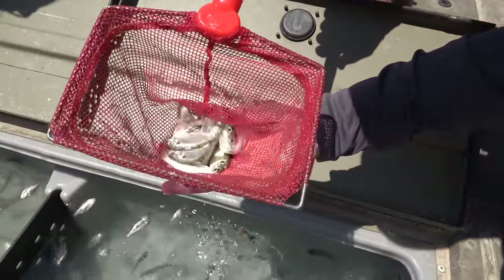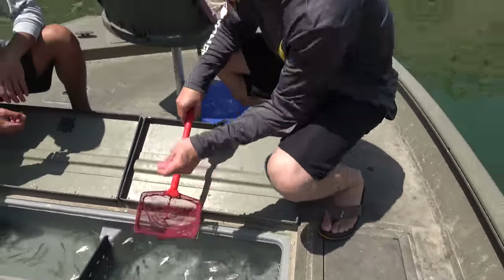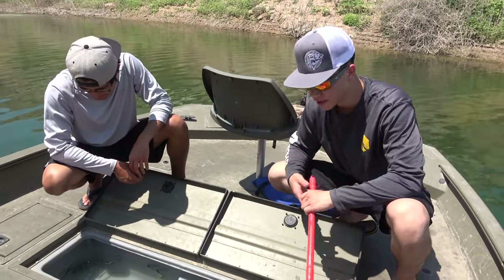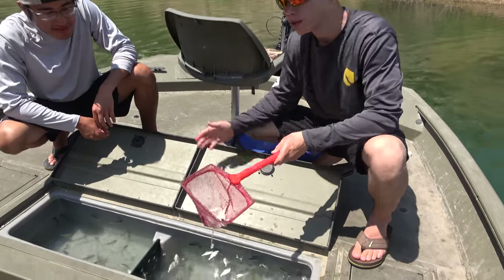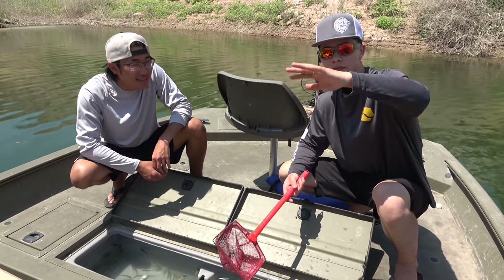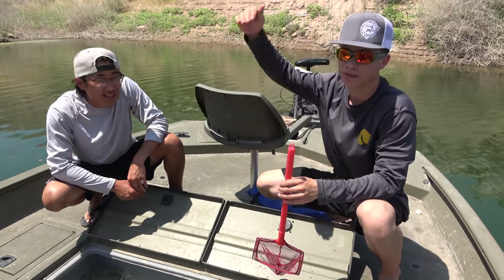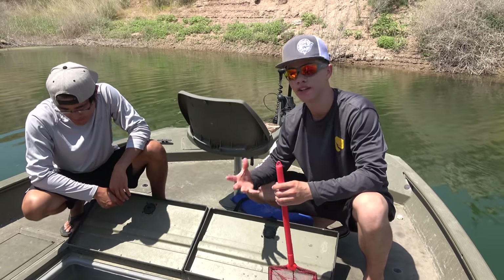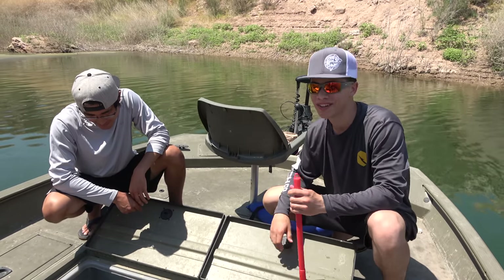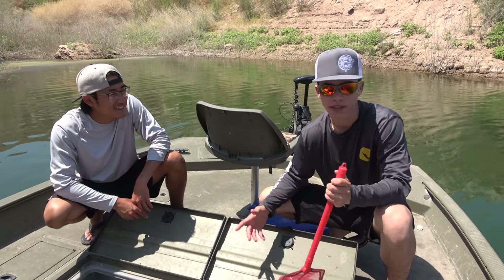So the first trick to keeping boils up longer is if you can catch these — these are a bunch of little shad right here. When the fish are boiling, or even if they're not boiling, if you can get your hands on some shad when you get them alive like this, you kind of stun them a little bit. You can slap them out of the net or whatever so that they can kind of just float on the surface and flutter a little bit. That's a cool way to keep them up because once you're seeing these boils a lot of times they'll go down really quick. If you can get your hands on some shad like this, throw them all around your boat and have them flickering around — you're going to bring the boils actually to your boat and they're going to stick around you for a little bit and you're going to get a lot more opportunities to catch them. Super easy.